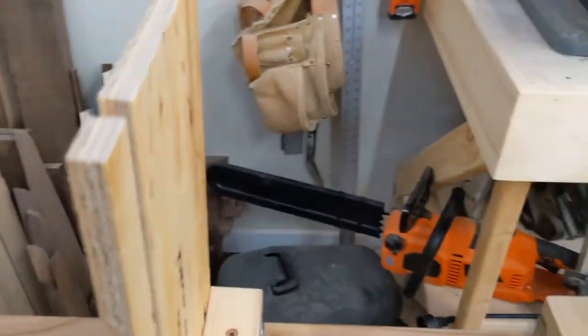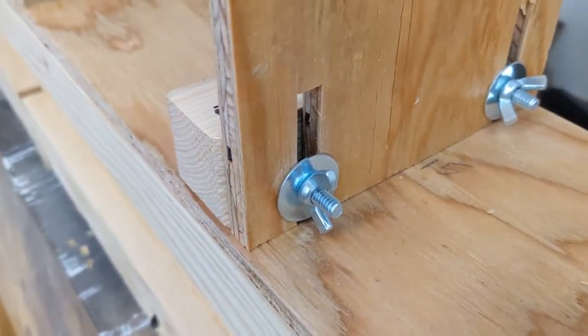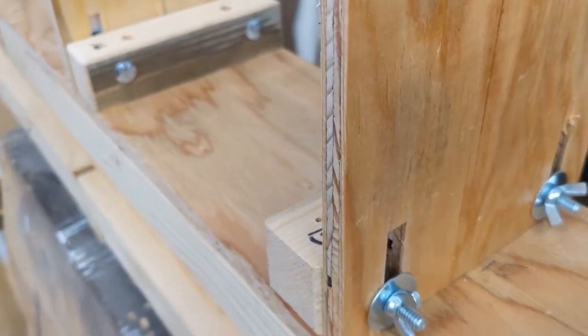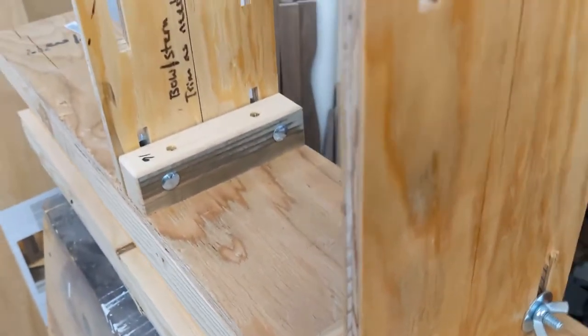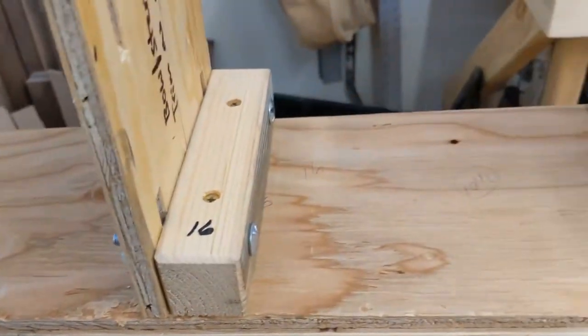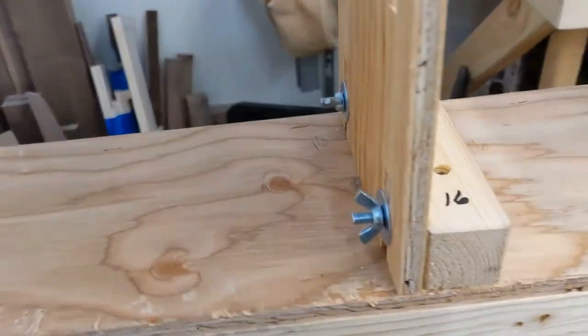All of the riser blocks are now installed, each with a carriage bolt, wing nut, and washer — just loosely for now since they'll need adjustment. Each one has a center line, so we're going to string-line them to make them all line up. Number 16 is the only one that faces the other direction, with the wing nuts going the opposite way.